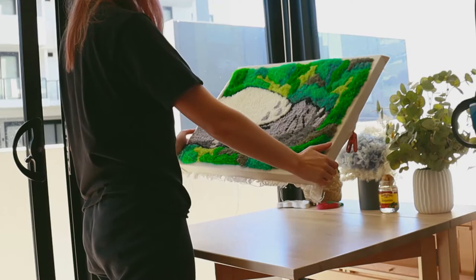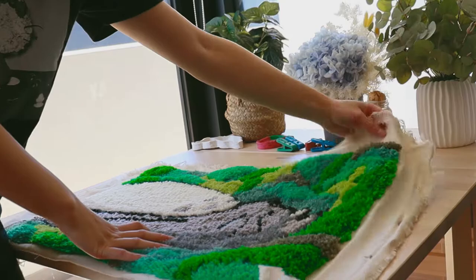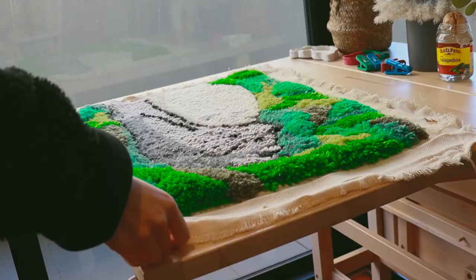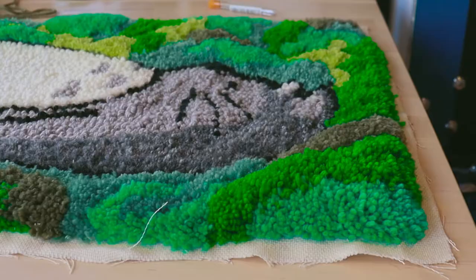At this point it's basically done, so it's up to you whether you want to take it off the frame or leave it as is. I cut the fabric off and then cut about one to two centimeters from the edge of the wool — that's going to be my border.